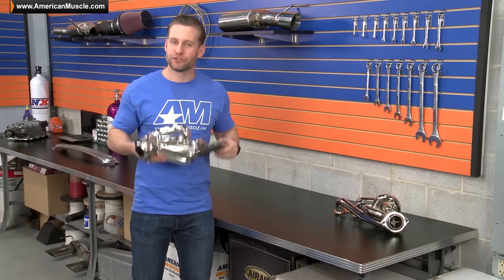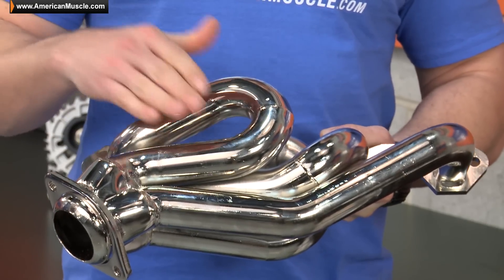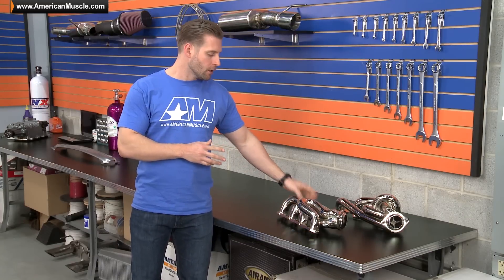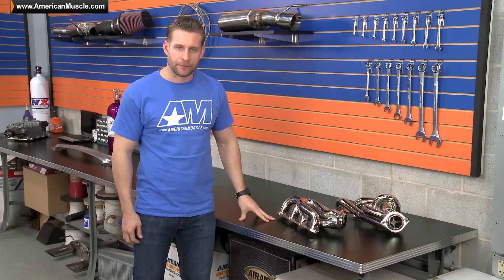As you can see, these headers also feature a nice bright chrome finish, which will no doubt look good underneath the hood of your Fox Body. Now for a few bucks more you can opt for a ceramic coating, which will make the finish slightly more durable and it will help reduce under hood temperatures.